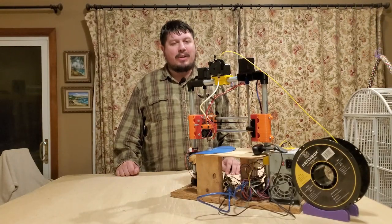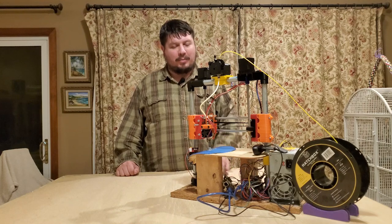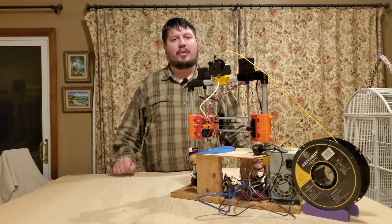Welcome back. Today we're going to be talking about the Polo Printer and the changes we've made, most notably the bed scraper and the Marlin firmware changes.